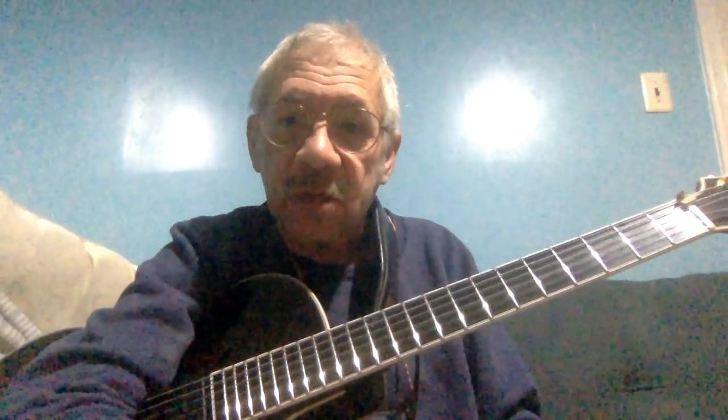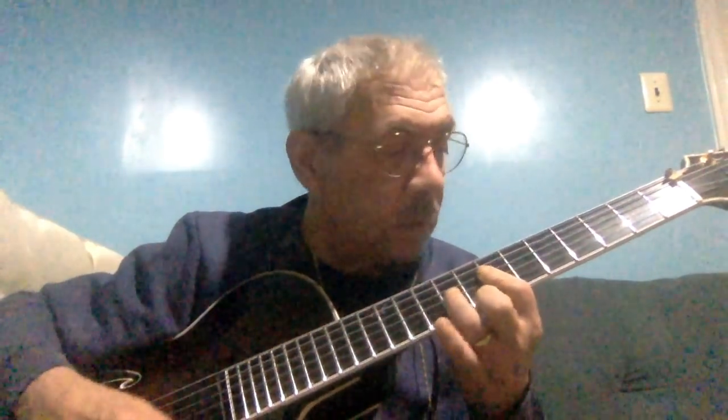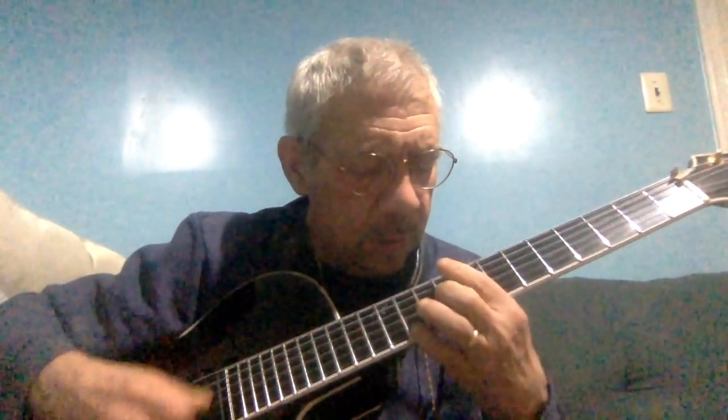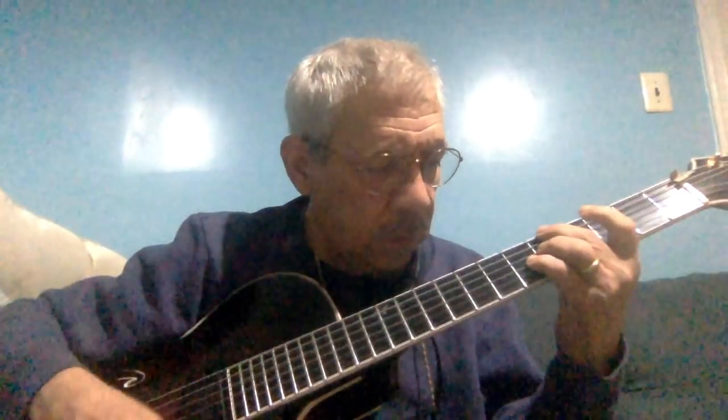Another good way sometimes is to play the last part of the song as an intro. Lots of ways.